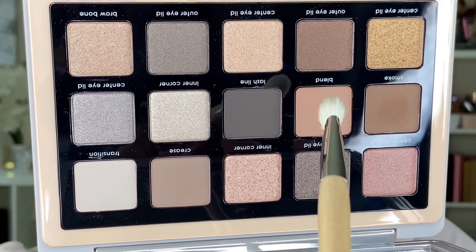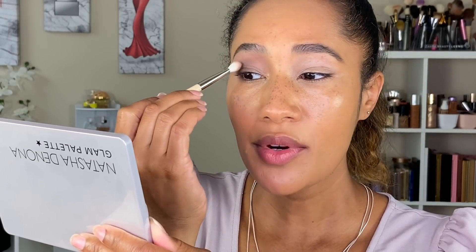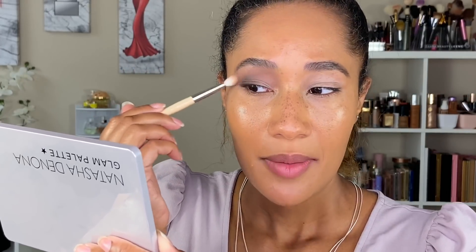Now going in with my Bristles Beauty E02 RL brush and the shade called 'Blend' to blend it into the crease and also blend in that Smoke shade. I'm mostly using this to blend the transition color and the Smoke shade together. Taking what's left on the brush to pull out that Smoke shade — I want this first look to be a little lighter, not too smoky.